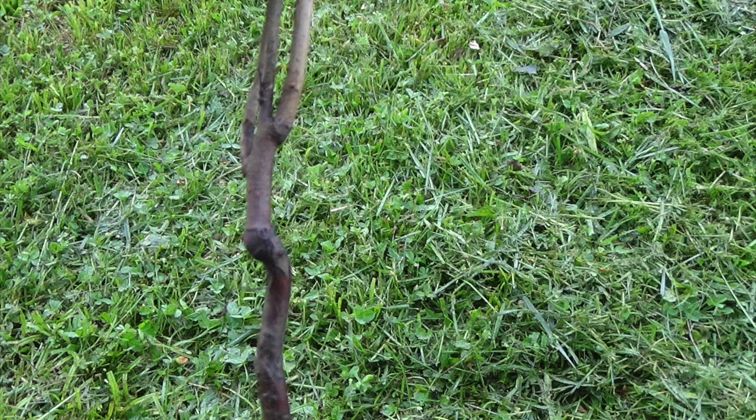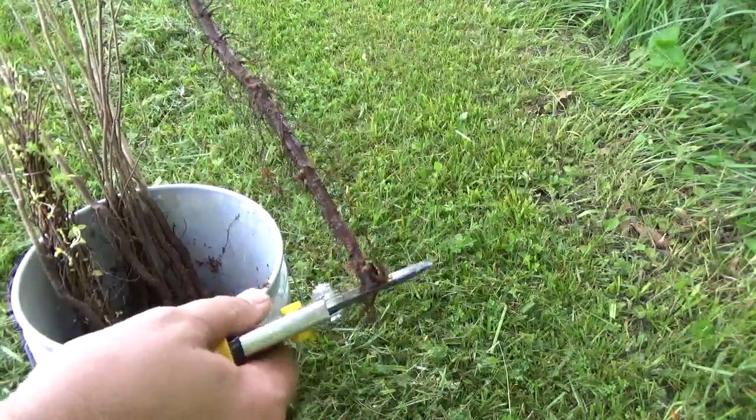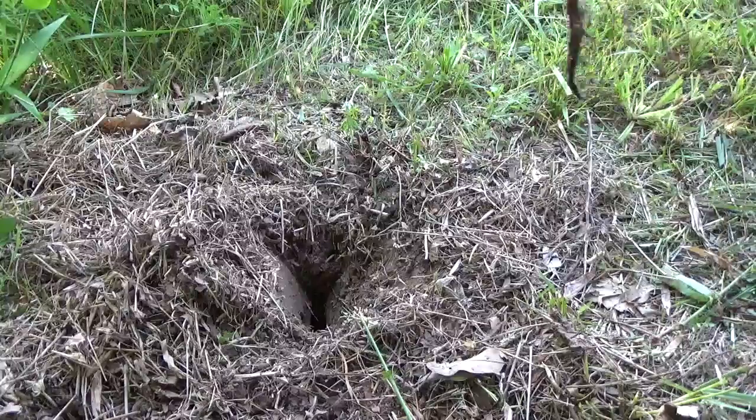To measure where to cut, you must start at the top of the root system. This is where the base of the tree met the ground at the nursery. Make sure you plant at the same level. I like to use plant trimmers to make my cut. It is now ready to plant.